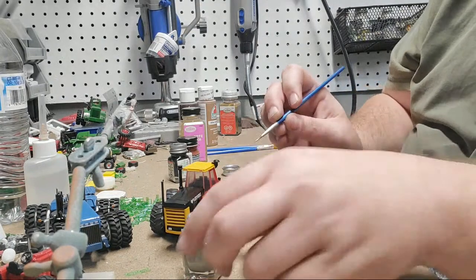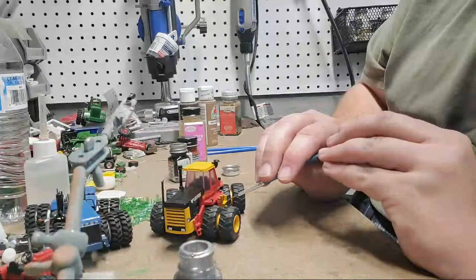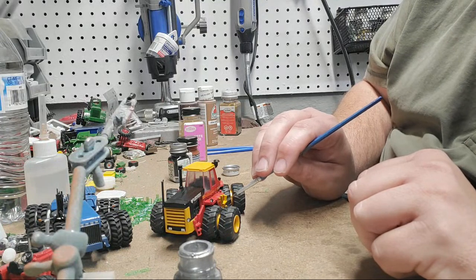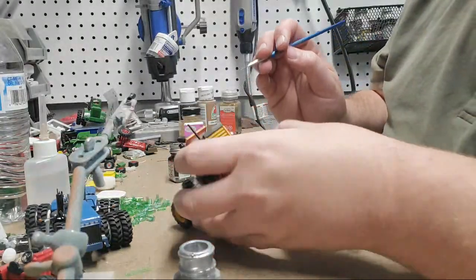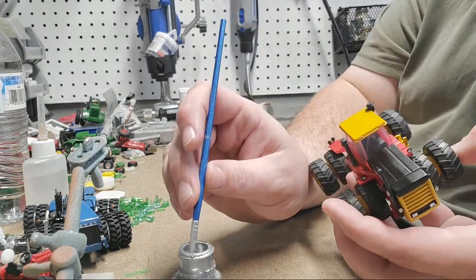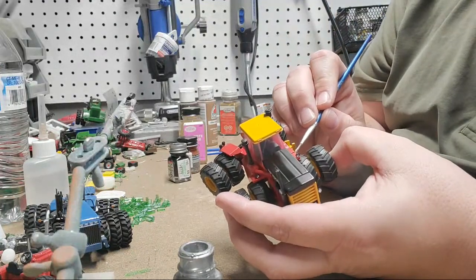I'm going to come down a little bit on these steps. I know it's hard to see, but I'll bring the model closer as I finish each part. This is going to take a little bit — probably a good half hour to 45 minutes. I'm just going down the steps on the yellow. It doesn't show up quite as well as it did on that blue Ford I did the other day.